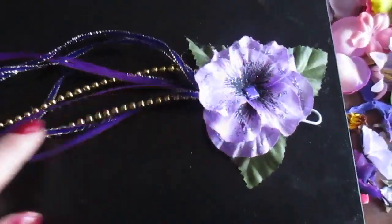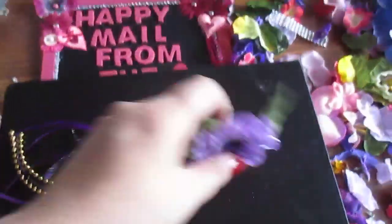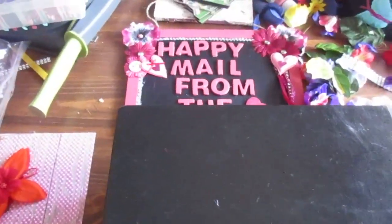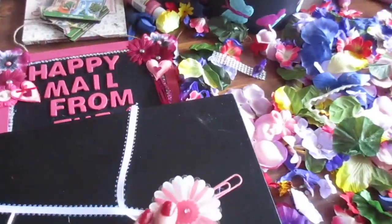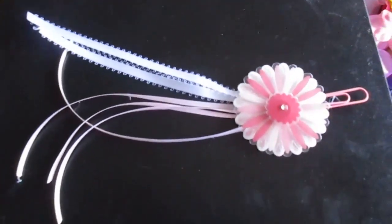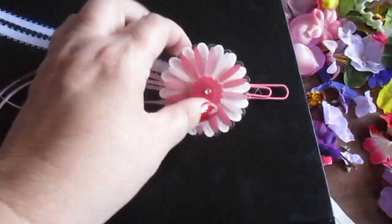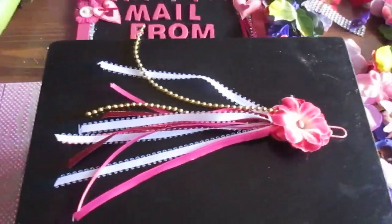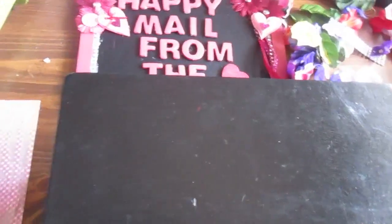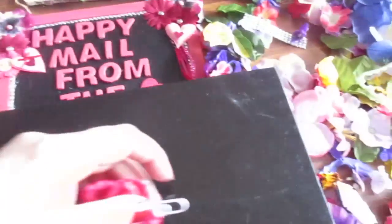I put some glitter on it — just a little bit. I don't have any Stickles or whatever they call it; I want to get some to try it, but I don't have any, so I just used Dollar Tree or Dollar Spot Michaels glitter. And this one is just a sticker I made.